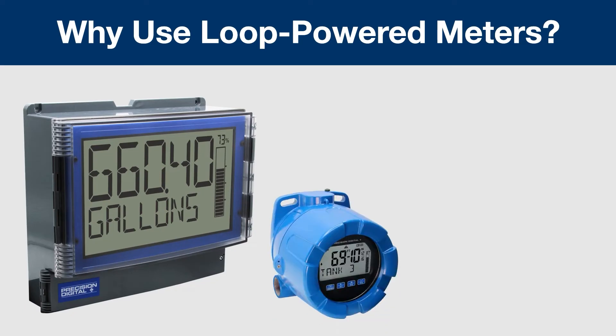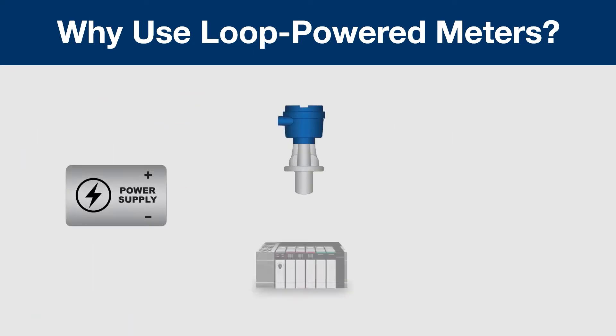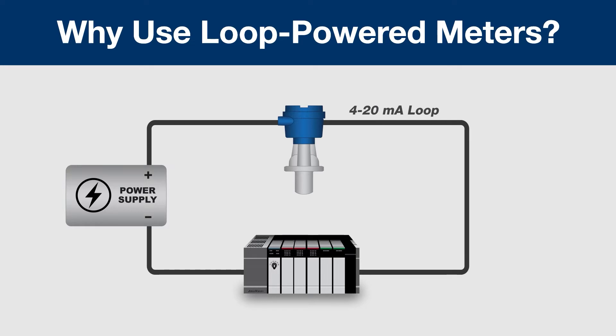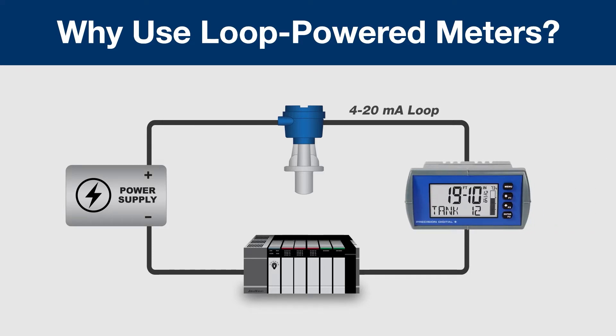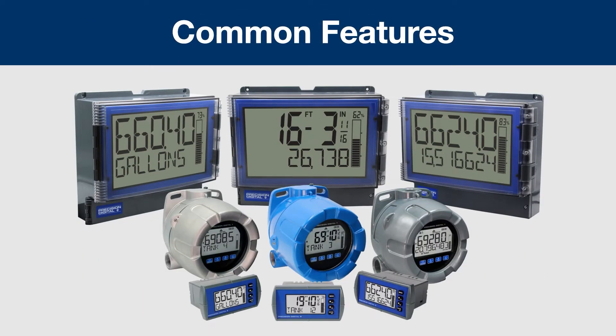Why use Loop Powered Meters? They're a great option whenever you have no power available at the location you want to install your display. They're also very easy to add into existing 4-20mA loops. All you do to install a Loop Powered Meter is cut your 4-20mA line and add the Loop Powered Meter in series with the other loop instrumentation.